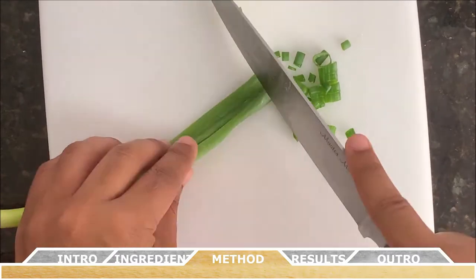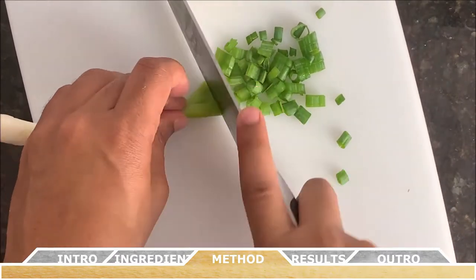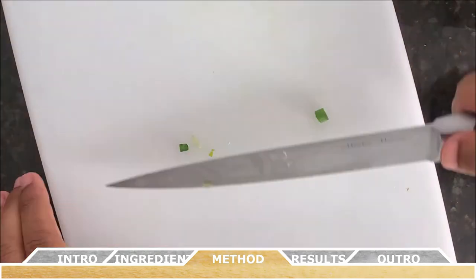Next up, you want to finely chop the green onion stalks as well as mince the clove of garlic.